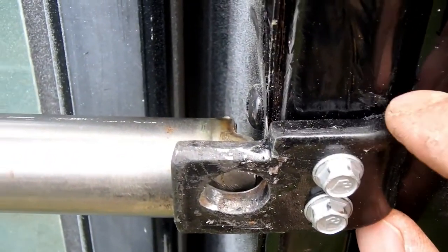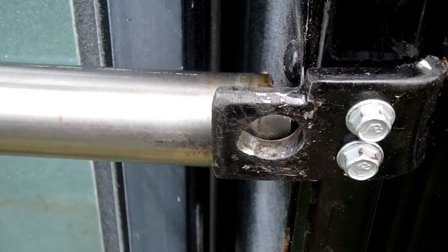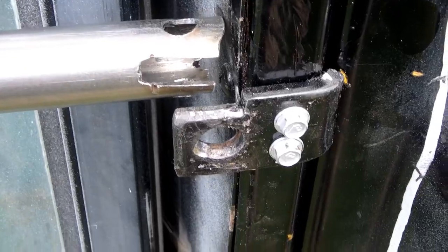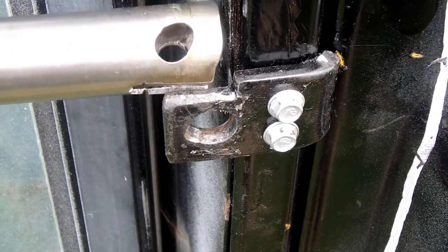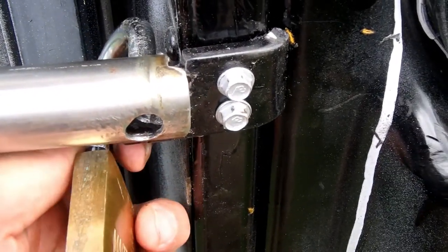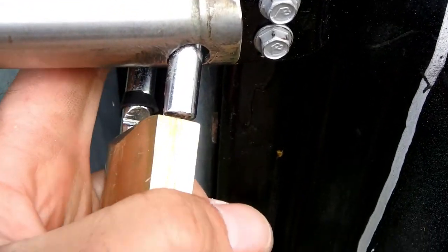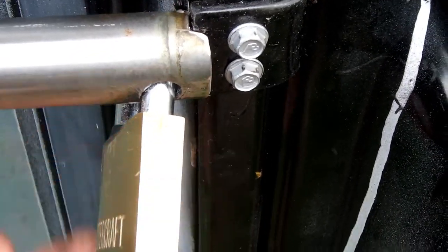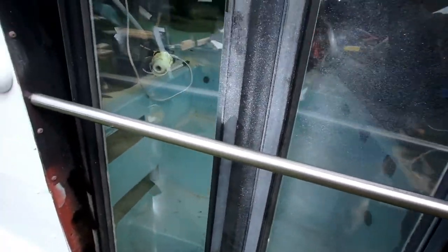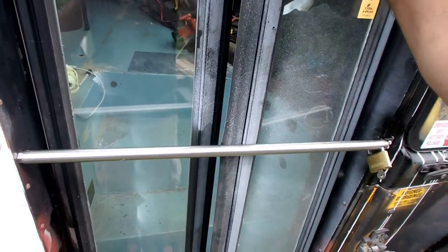I added support, then drilled two holes and put some good self-tapping screws in there. That groove just sits on top, slides in — put your lock in and lock it. It's very solid. And then the door can only open this much.